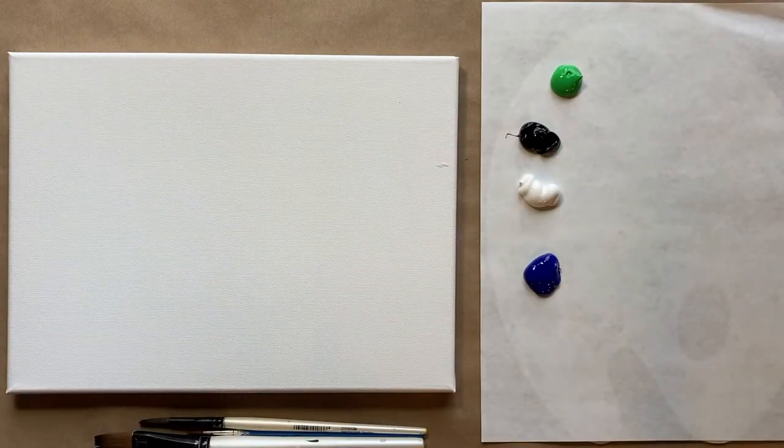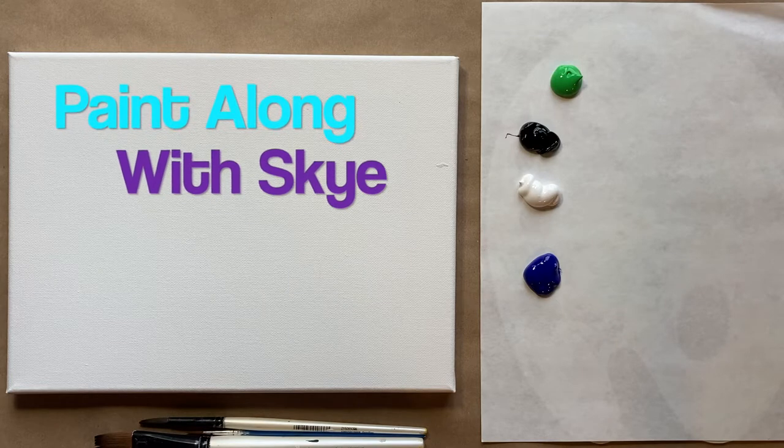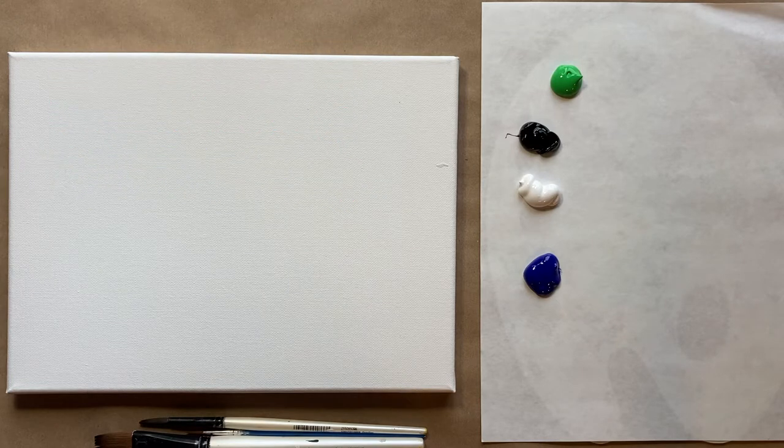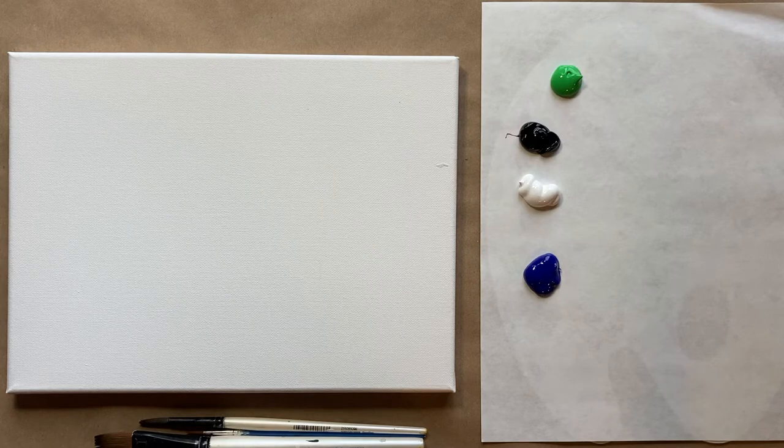Hello again, beautiful artists, and welcome back to another episode of Paint Along with Sky. If you're new here, welcome! My name is Sky and I post beginning level acrylic tutorials here on YouTube every Saturday, so hit subscribe if you'd like to join the fun. Hit the bell icon to be notified when I post a new video.